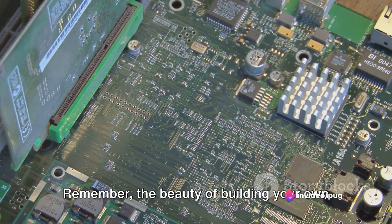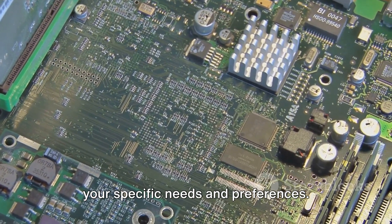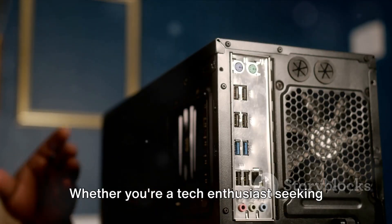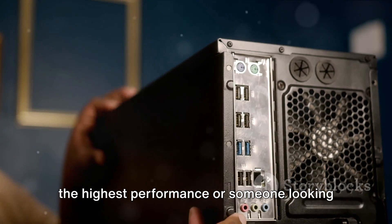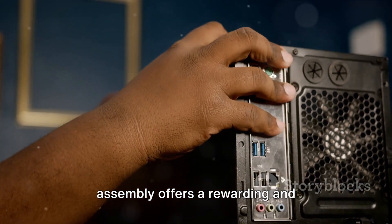Remember, the beauty of building your own computer is the freedom to tailor it to your specific needs and preferences. Whether you're a tech enthusiast seeking the highest performance or someone looking for a cost-effective solution, computer assembly offers a rewarding and educational experience.